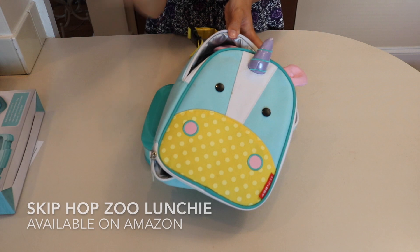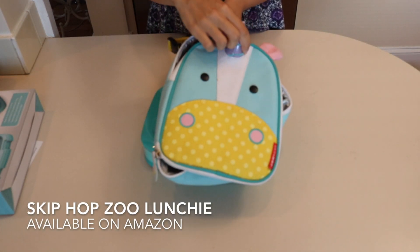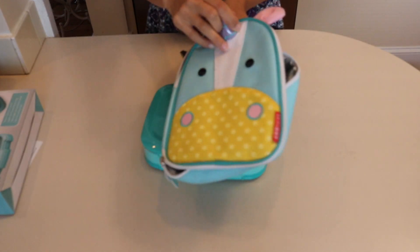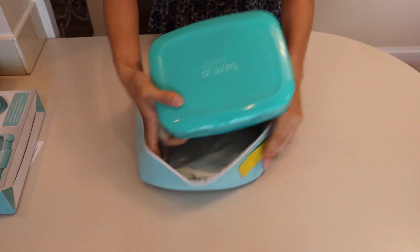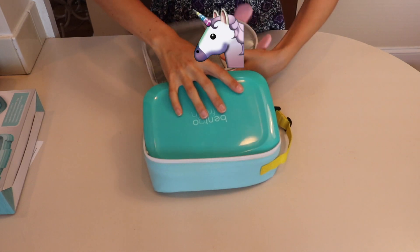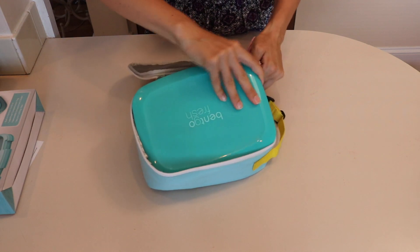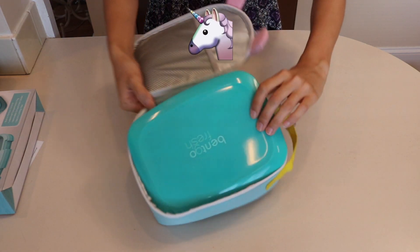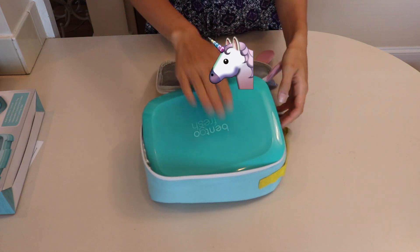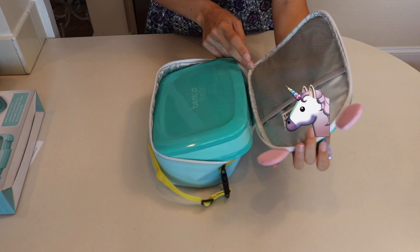This is the Skip Hop Unicorn bag, which is the same size and shape as all the other Skip Hop Zoo Lunchies — the Animal Lunchboxes. This one is too big for the Bentgo Fresh, similar to the Wildkin. You might think you could force it, but one corner doesn't go in at all. I don't think this fits.